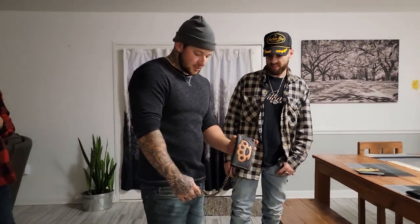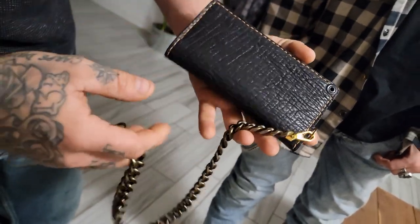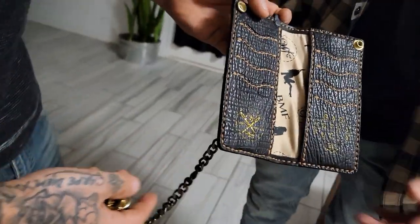Over here with my buddy Woochie — he brought the new wallet, all custom made. Tell them the process, tell them about it.